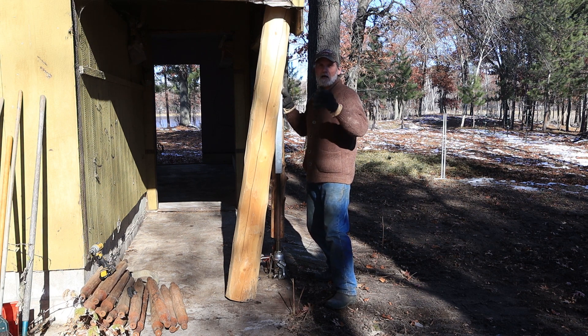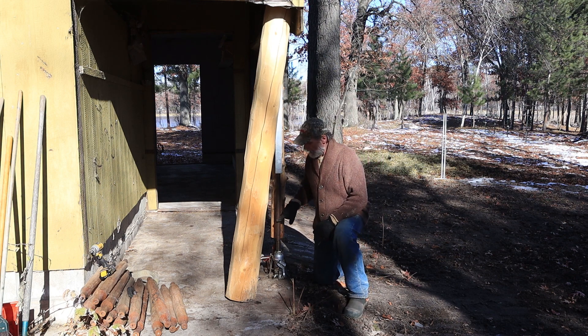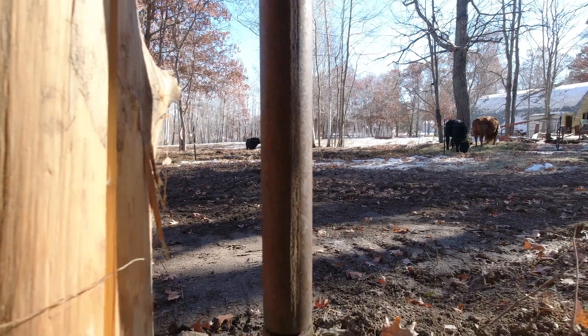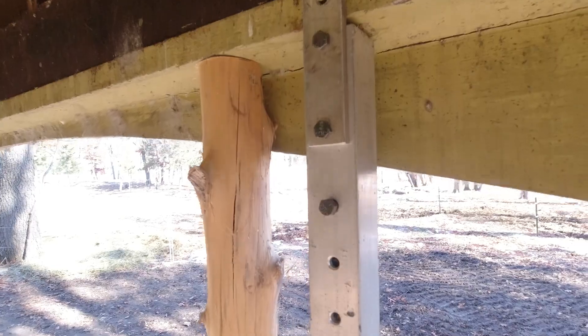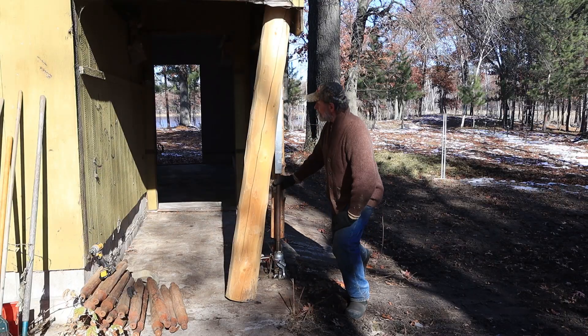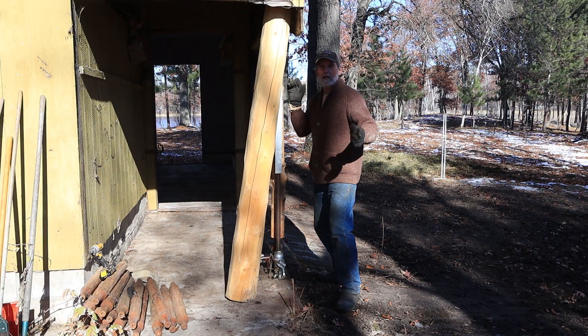I have different ones of these that are up to 10 feet long, so we can set columns that are 14 feet and different stuff. At the bottom, this is a schedule 80 pipe — I think it's a 3/4 inch schedule 80. It's got a mark on it right here so that it lines up with the holes in the side, so you don't have to search for where to put the bolt through. It has a bolt with a nut on it.